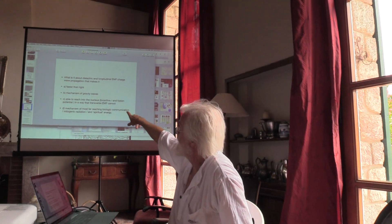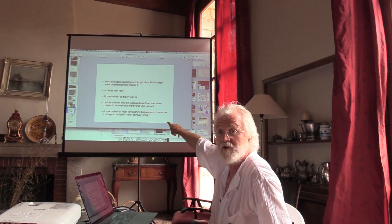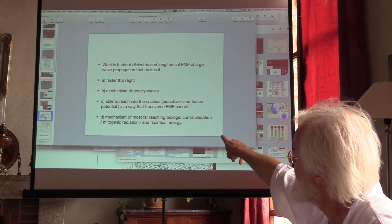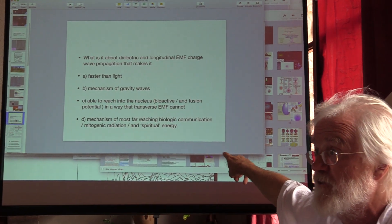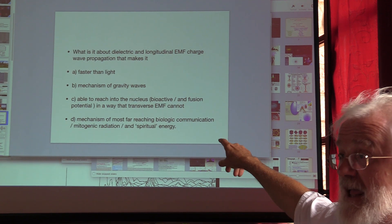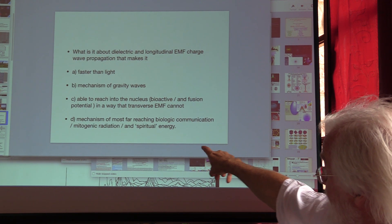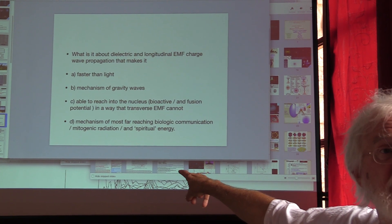So, we're talking about the dielectric being faster than light being the mechanism of gravity waves, and the next slide is about gravity waves — longitudinal. And longitudinal is able to reach into the nucleus. This is what's coming from the verified longitudinal wave — it's bioactive. Tom Bearden spent half his life on why longitudinal waves are bioactive and superluminant, and the mechanism of the most far-reaching biologic communication: mitogenic radiation.